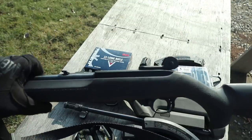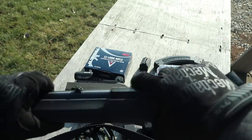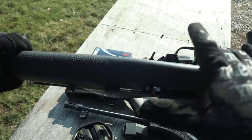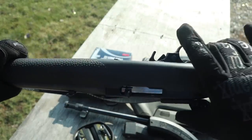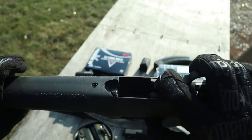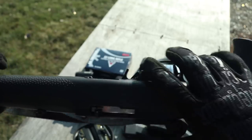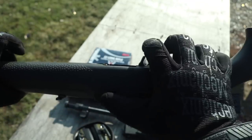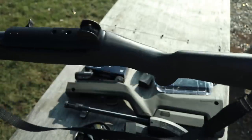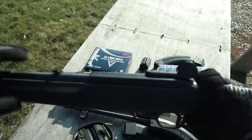I only have the auto bolt release on this gun, so when you lock the bolt back, all it takes is that to let it go. On the stock 10-22 you'll have to mess with the bolt release right there to get the thing to release — not the most economical or fastest way to reload. You'll be fumbling around with it, kind of just a pain in the ass.